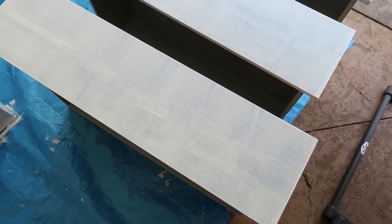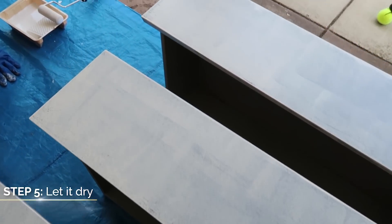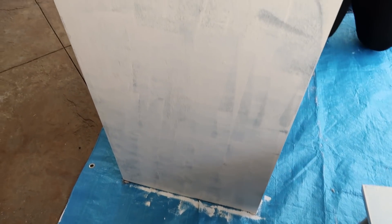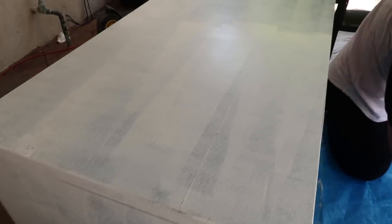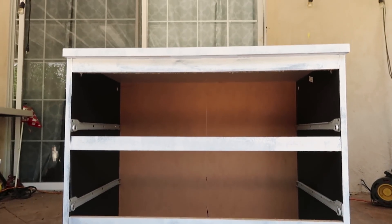Once you have your first coat of paint and primer on there, you want to set it and leave it to dry for a couple of hours, or whatever the paint can says. We have our drawers all painted and our base cabinet all painted, so now we're just going to wait and move on to the next project.